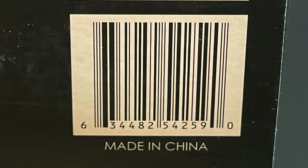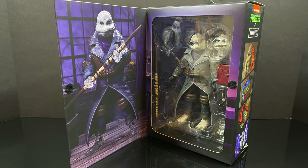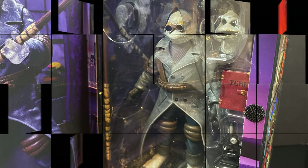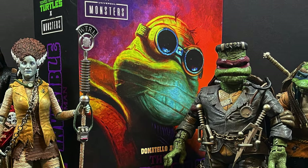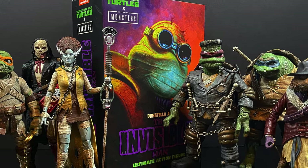Mine came from Amazon, but look for Donatello to hit stores relatively soon. In true Neka fashion, when you open up the box you get to see some nice photos of the figure — holding the bow staff — and you can get a glimpse at what you're buying. So sit back, relax, grab yourself a nice hot spooky cup of coffee. This is a look at the brand new Neka Toys TMNT X Universal Monsters Donatello as the Invisible Man.